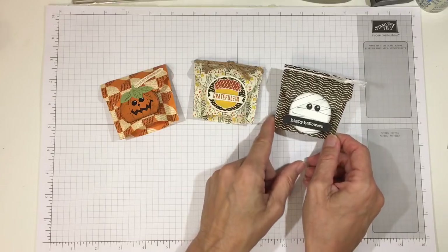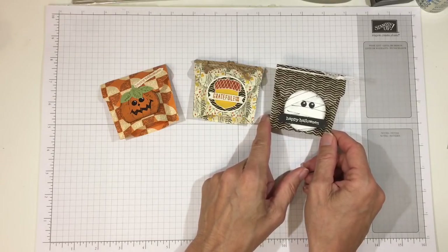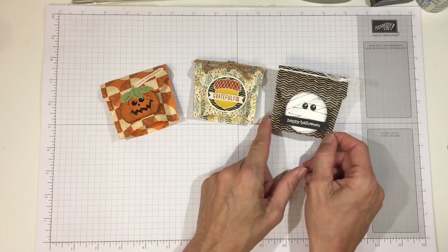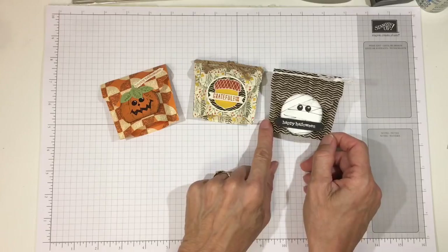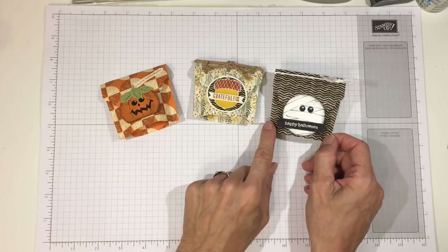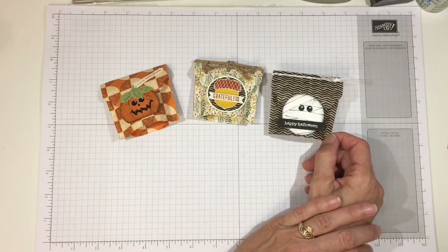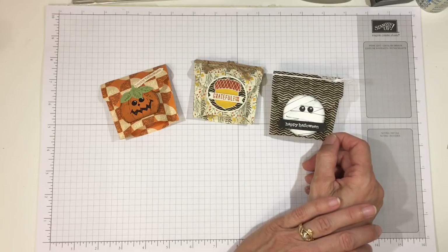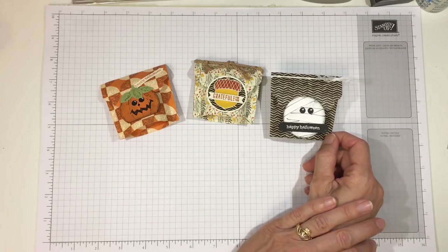I made another Halloween version where you don't necessarily need any special stamps. I just punched out a one-and-three-quarter inch circle and made it look like a mummy. I'll show you how I did the eyes — that was a tip from a subscriber. The 'Happy Halloween' is from the old Teeny Tiny Wishes from Stampin' Up, which is retired. They have a new substitute called Itty Bitty Greetings, which I think has a Halloween sentiment.